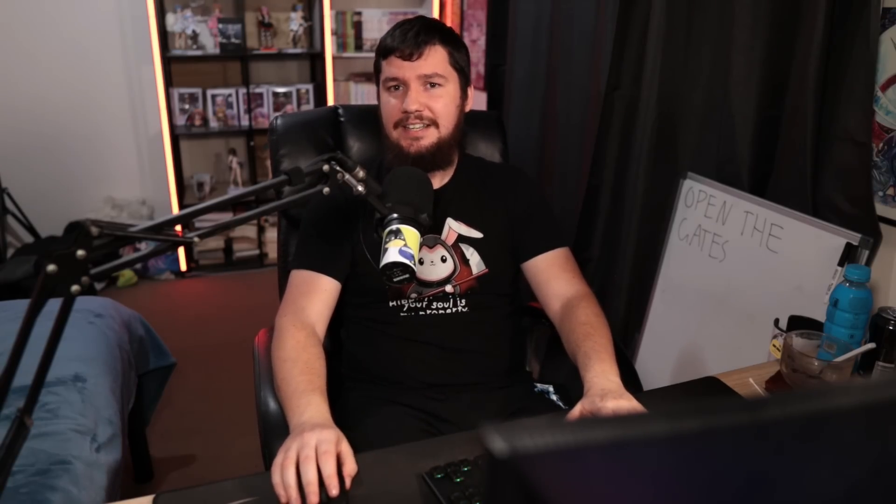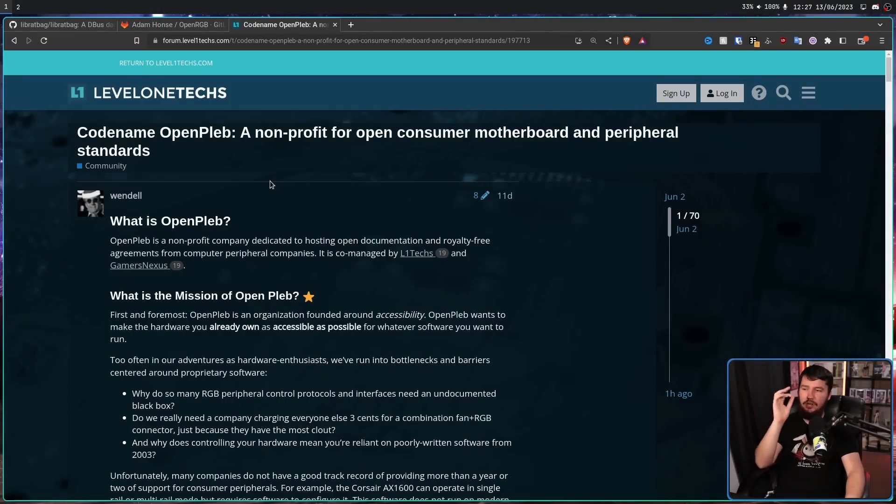So enough is enough. I and many others don't have any sway in the industry to make anything change. But Wendell from Level One Techs and Gamers Nexus — they do have some level of sway. So what they are doing is starting a new non-profit called Codename OpenPleb, a non-profit for open consumer motherboard and peripheral standards.